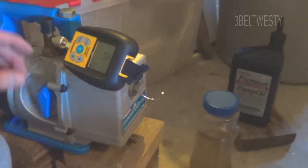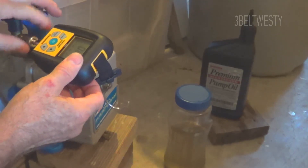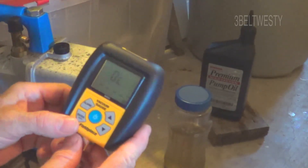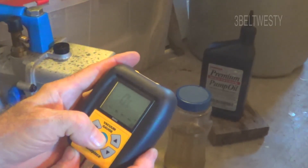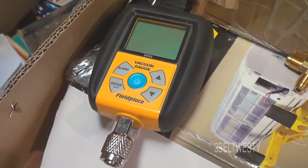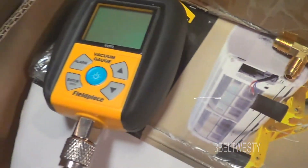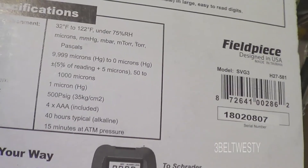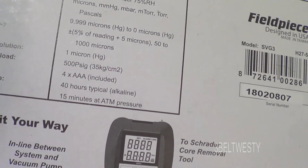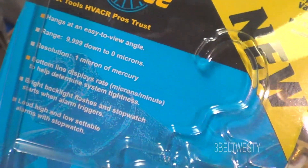Again, that's the Field Piece vacuum gauge. I've got a BluVac one that kind of grew legs — it's in my bag, I need to fish it out and find where it is. But this is just a simple gauge. The Field Piece comes with an adapter, and it shuts off automatically after 15 minutes to save the batteries. I've used this a couple of times — it's a pretty good meter.